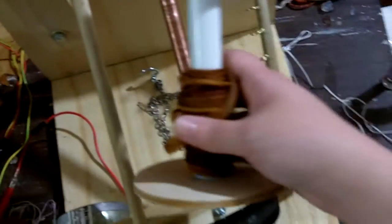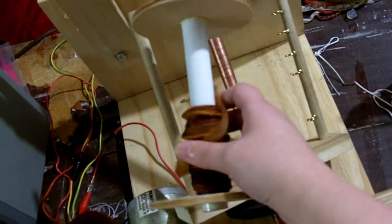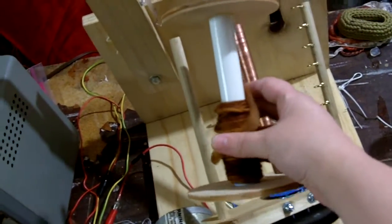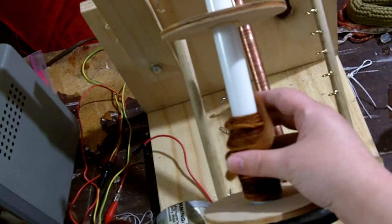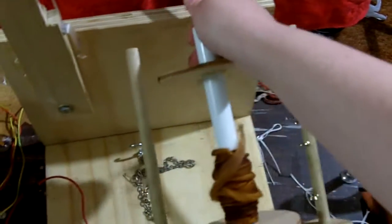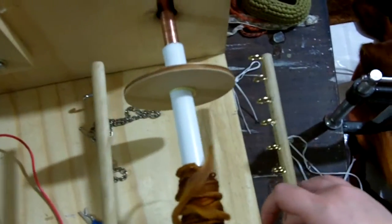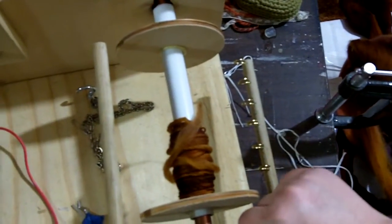I already have a little bit of yarn on the bobbin here. One of the benefits of this particular plan is that the bobbins are really big — I can fit probably about 8 ounces of wool in here. To set it up, I just slide it on here at the end and slide the whole thing into the slot, which is a little tricky to do one-handed.